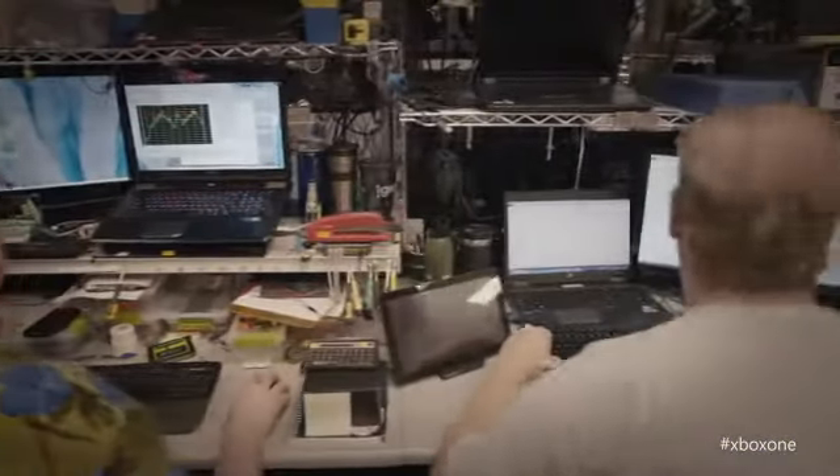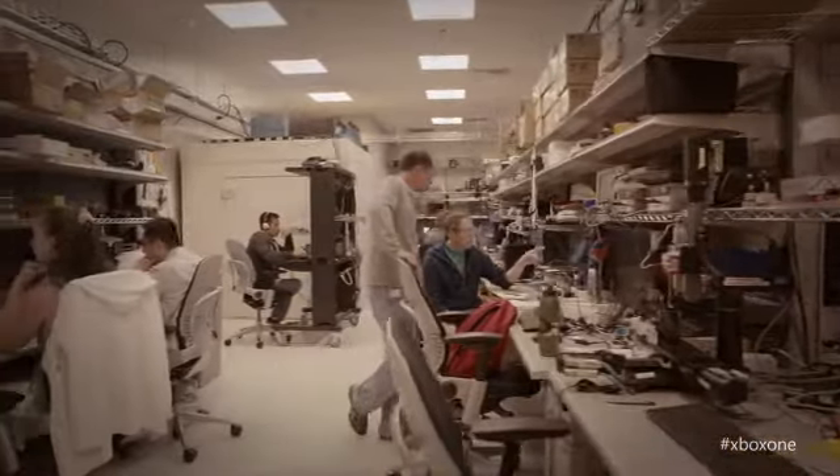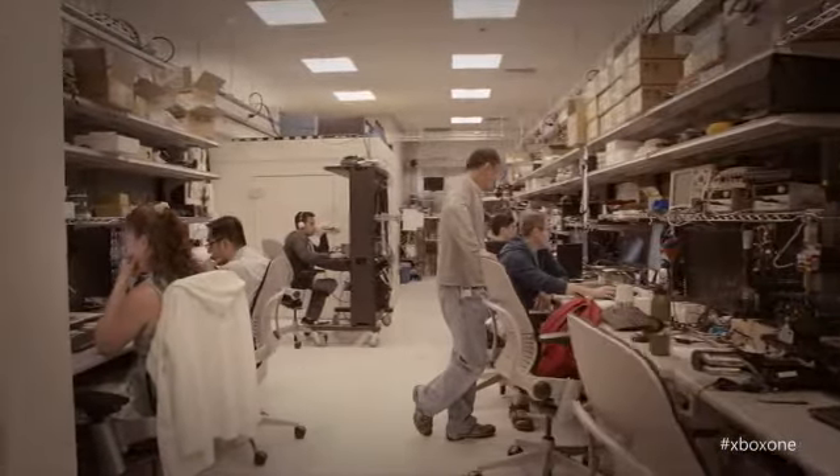Our design team is 30 people, and that includes human factors, ergonomists — everybody plays games. All the people we recruited for all the studies are either just regular gamers, competitive gamers, or people that have just been playing games for decades. This was designed for gamers by gamers.